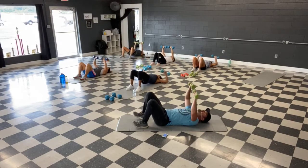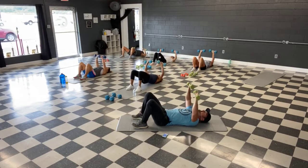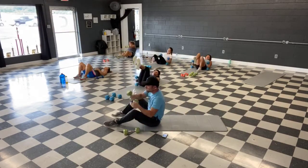Couple more guys, squeeze them up. Two, one more — up. And time. Bent over back rows, make your way up.